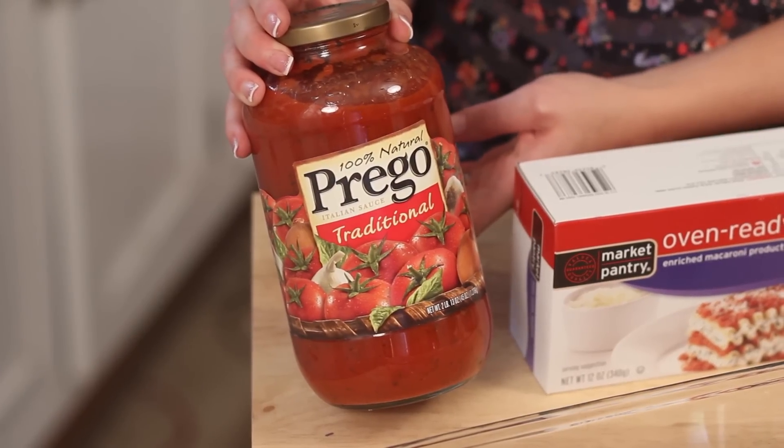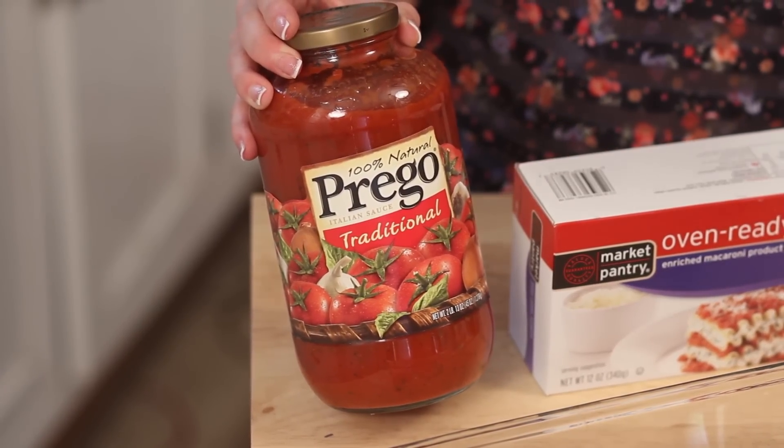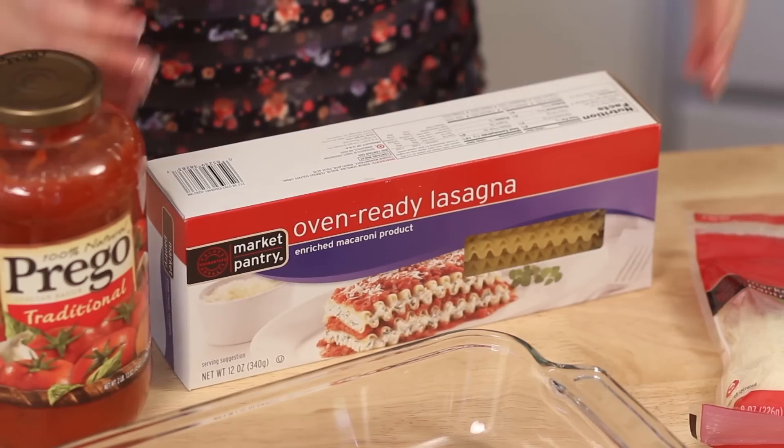All you're going to need is some spaghetti sauce — I just have traditional today. Normally I like to get the kind with mushrooms to add a little bit more to your lasagna. If you're going to add mushrooms, make sure to cook them down first because they have so much moisture. If you put them in raw it adds too much water and affects your lasagna, so cook those down first or use canned.